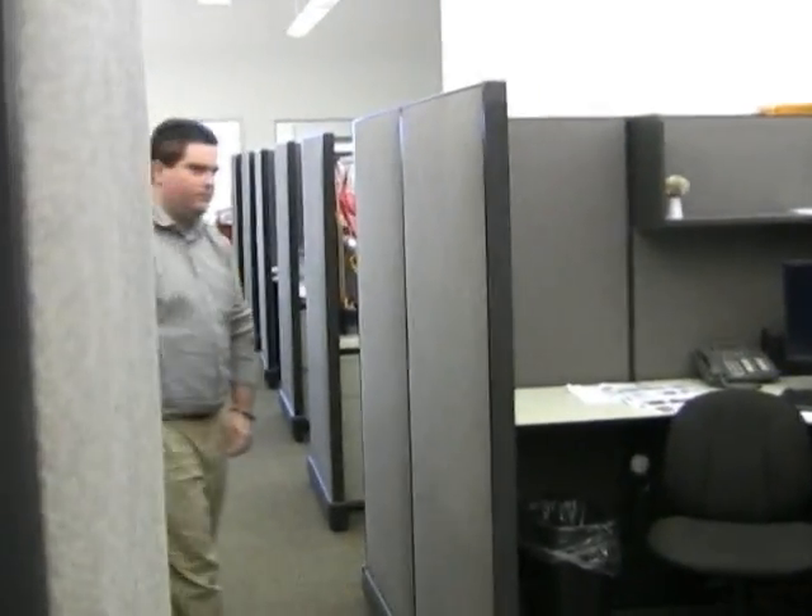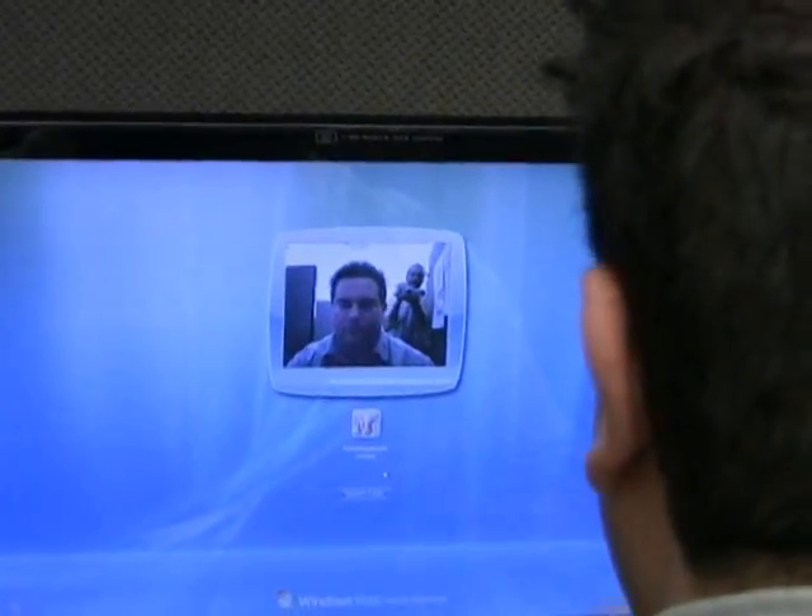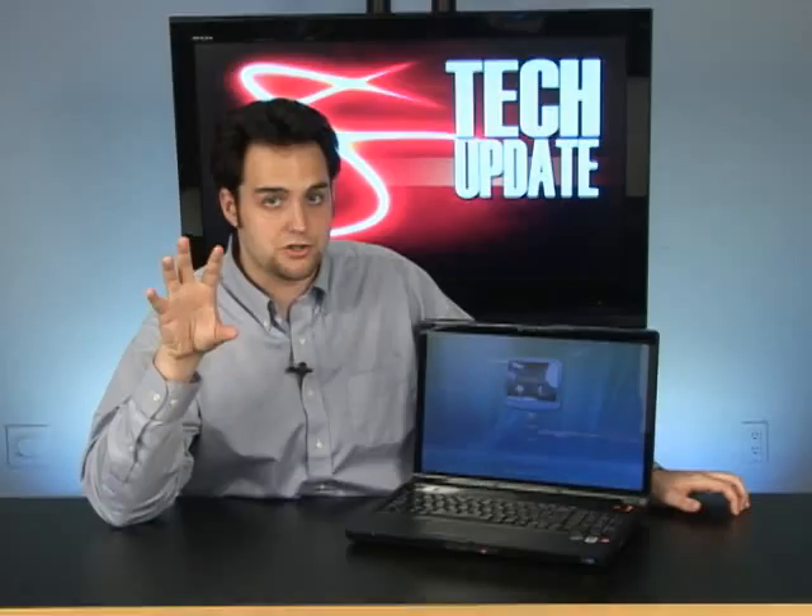Now, suppose somebody does try to get into your account. Maybe I walk around the corner and here comes Eric — he wants to get into my files and steal some of my music. All you had to do was ask, Eric. But if he sits down, it's going to detect that it's not my face, that it's a stranger. It's going to take a snapshot and show me the person that tried to get in. So if someone was trying to tamper with your files or steal something, you're going to have picture proof of who that is, and they're not going to be able to get into your system to even delete those files. That is a really cool feature.